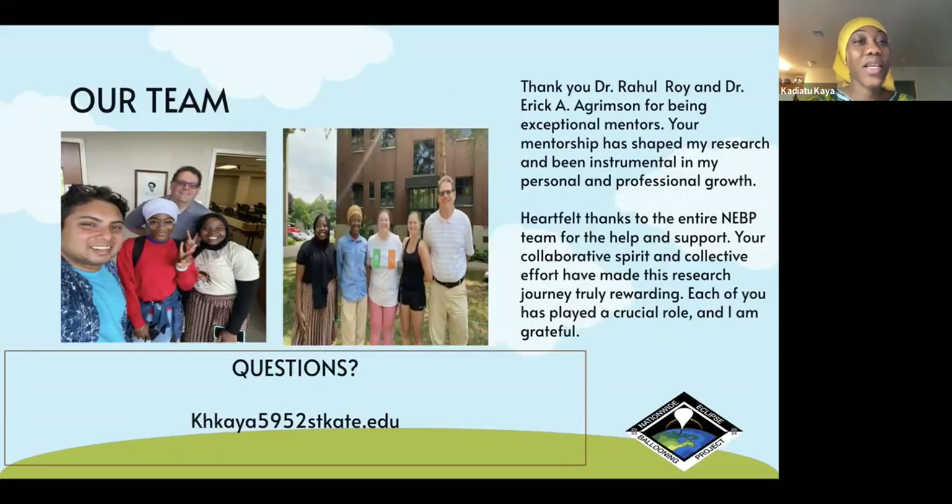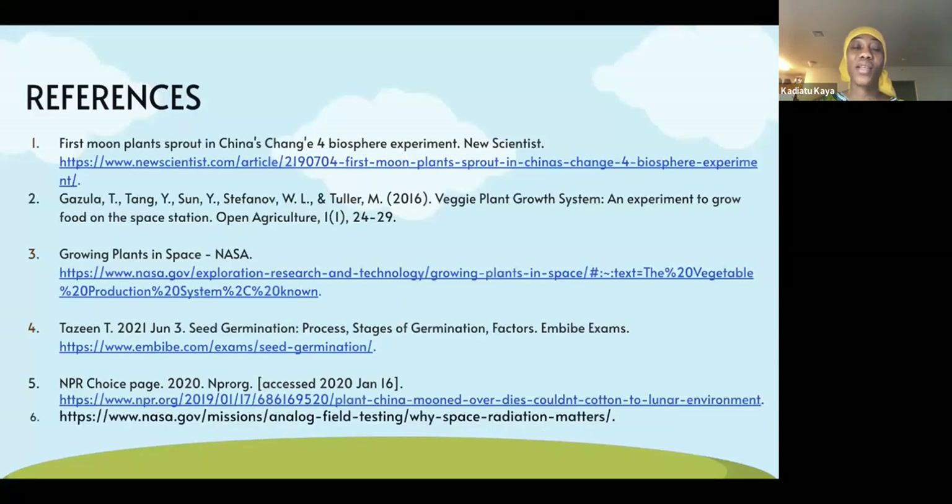This is the entire team from NAPP. I want to thank the Minnesota Space Grant, Summer Scholars, and Professor Eric and Dr. Roy for being great mentors throughout this process. Thank you.